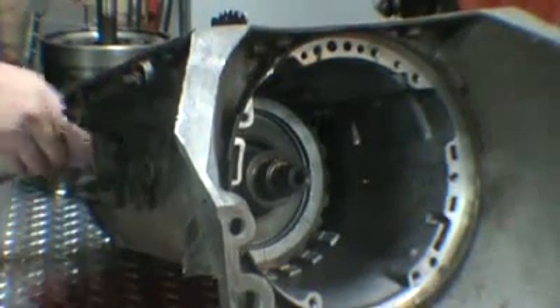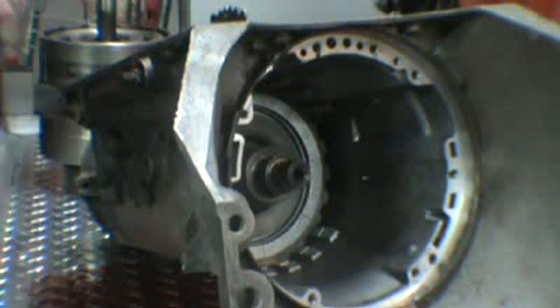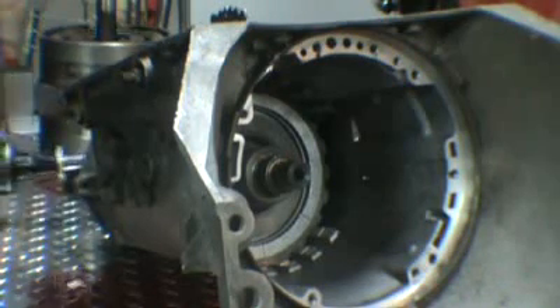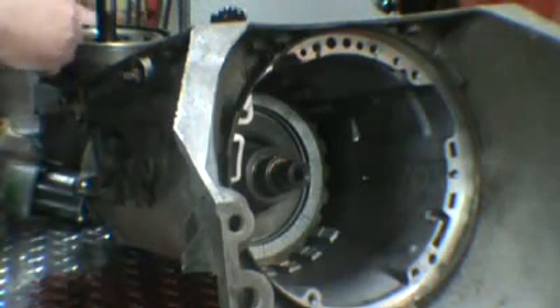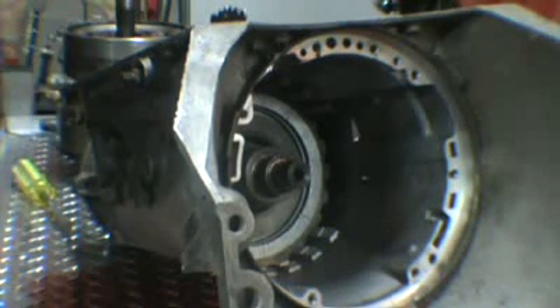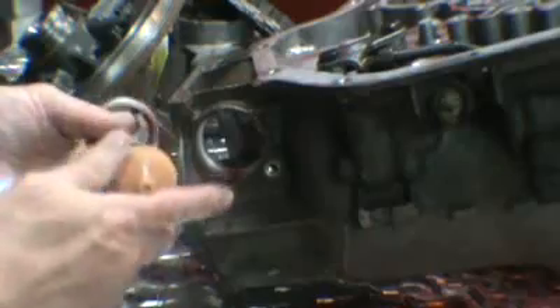Now if we go ahead and pull our speedometer pinion out — just the one bolt at the back. It houses the speedometer pinion, just a bolt and one clamp on it to hold it on. You go ahead and get in behind it. This is the speedometer pinion I'm talking about. You can go ahead and get in behind it with a screwdriver and just pop it out. The one gear goes on it.